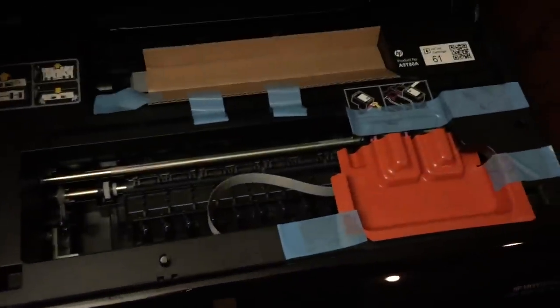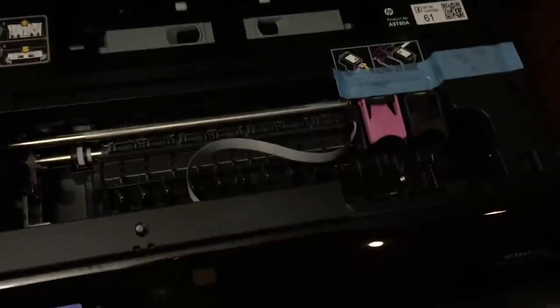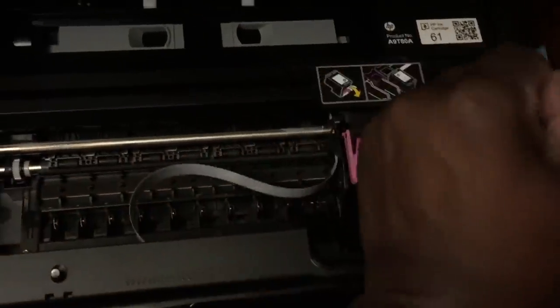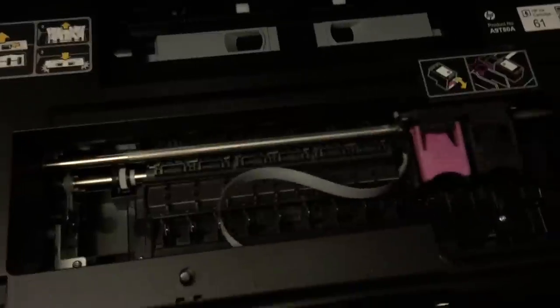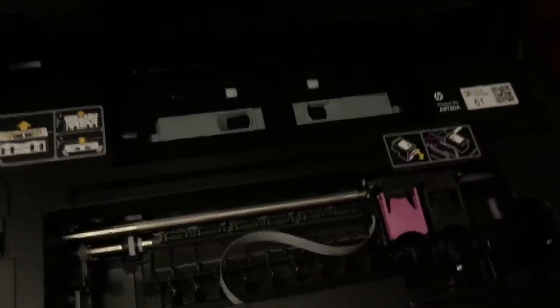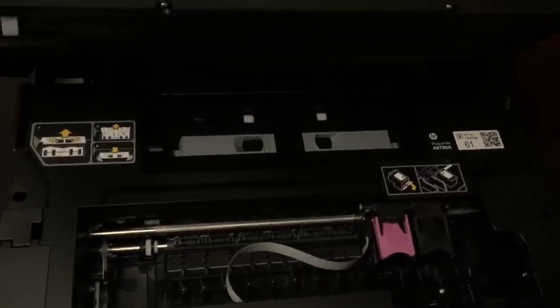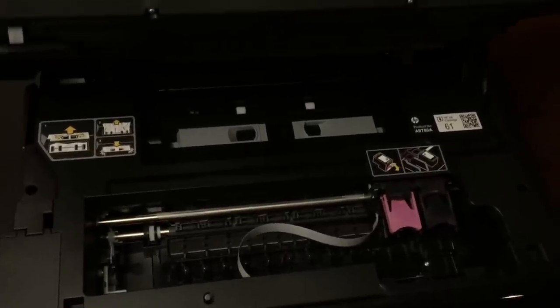Once it's all plugged in and turned on, you open up the top to reveal the scanner bed, and then on the side you open it a second time to reveal the cartridge bay. You take out the plastic protectors and you have access — just like the 4630 — to the color and the black cartridge slots. It's amazing how much of these things is made of plastic now, and I've noticed a serious downgrade in quality since everything started being made in China.